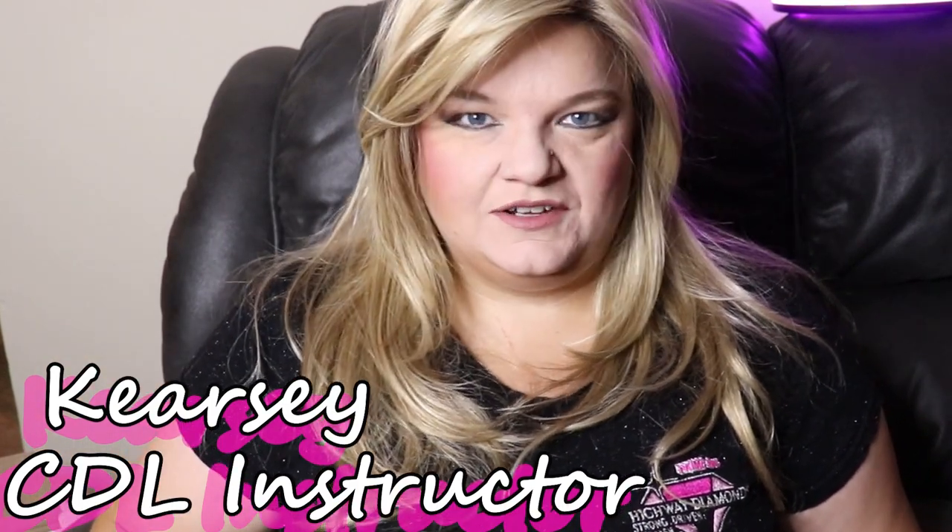Hi guys, and welcome to Truckin' Along with Kirstie. That's me, your positive voice in trucking.